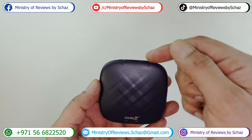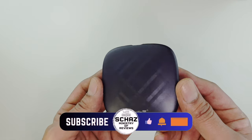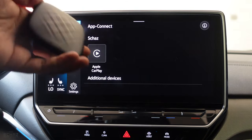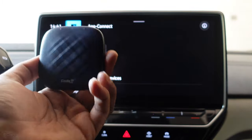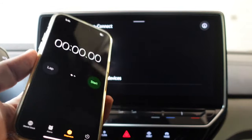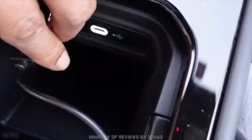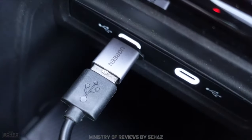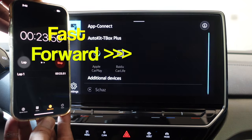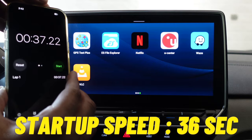Let me take this out to my car, connect it, and then we'll start testing the different functions and features of this Carlinkit Ultra car media adapter. I'm in my car now with the device. I'll connect it with my screen while timing the startup speed with a stopwatch. Let me connect it with the system of my car now. That's about 35 to 36 seconds for startup.